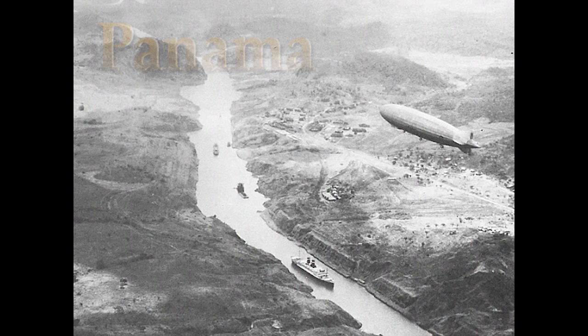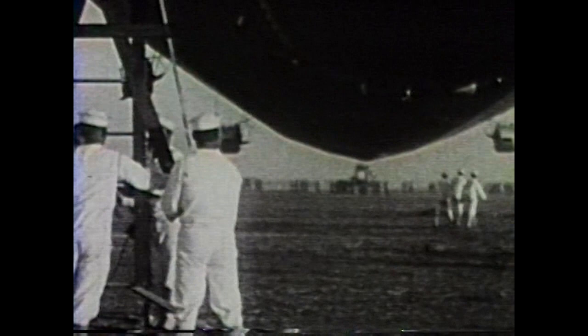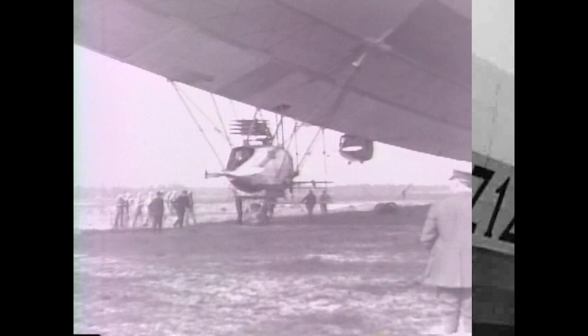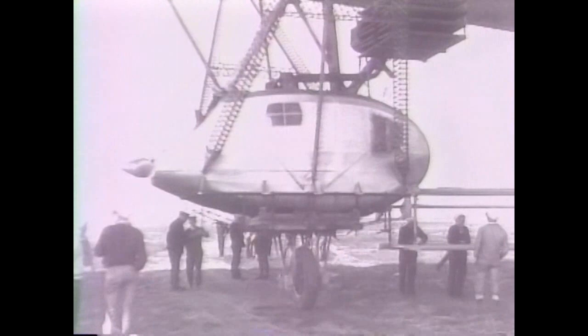The stub or stick mast could be quickly erected in almost any open field at any strategic location. The Graf Zeppelin first used an American stub mast after crossing the Pacific to moor in Los Angeles. The next Lakehurst development used a tamped dirt track and an extra wheel on the number one engine car to allow the ship to safely weather vane on the circle, even during gusty winds.